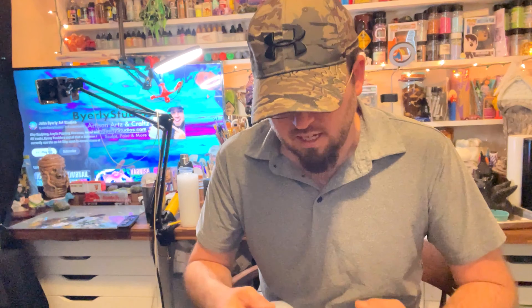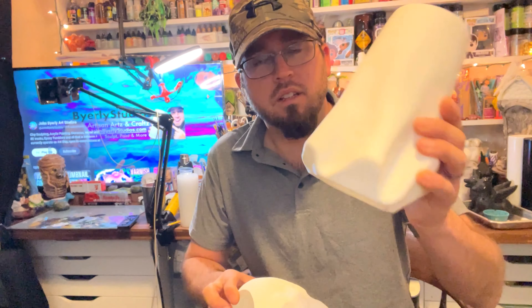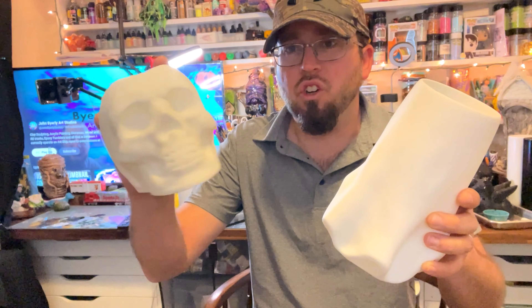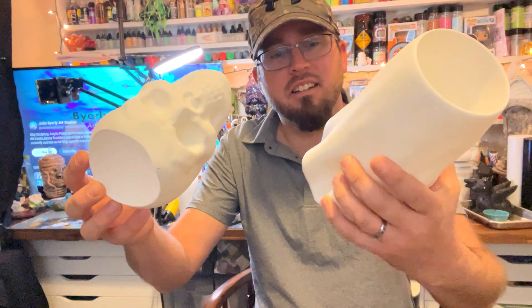If you're interested in following me on TikTok, you can do so - jump over there and follow me at John Byerly Art Studio, same thing here on YouTube. The next project we're going to put out as a poll - I'll release that here on YouTube and TikTok - and that will be between the actual ghost housing and the actual skull housing. Whichever you're interested in voting for, you'll be able to find that on my community tab here on my YouTube channel.